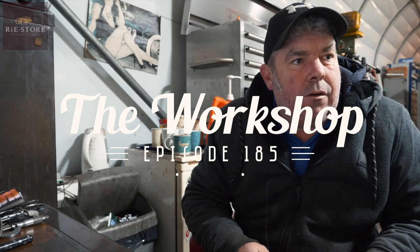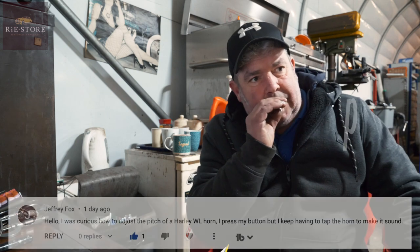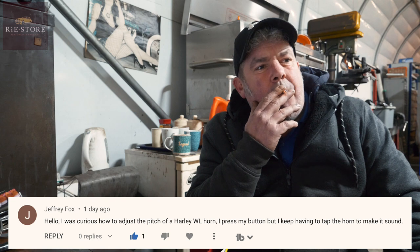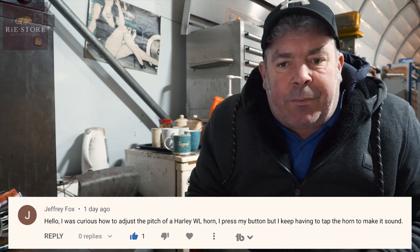This is from Geoffrey Fox. He says, I was curious how to adjust the pitch of a Harley WL horn. I press my button while I keep having to tap the horn to make a sound. The way they work...